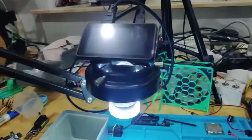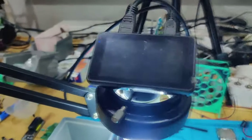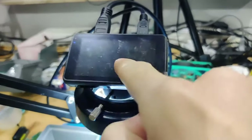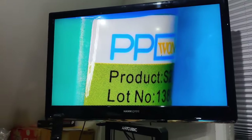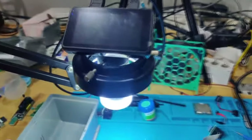The microscope is on but the LCD is black because I've hooked it up to this TV. I solder under the microscope while looking at the TV — this is way better for my eyes. I've gotten quite used to using a digital microscope and displaying it on a large screen like this.